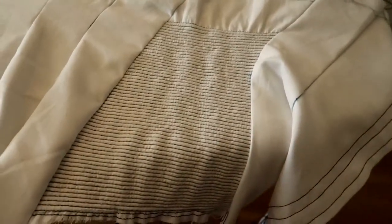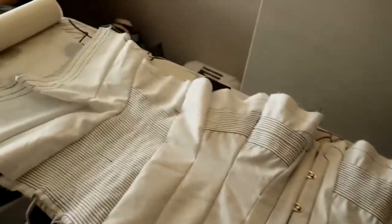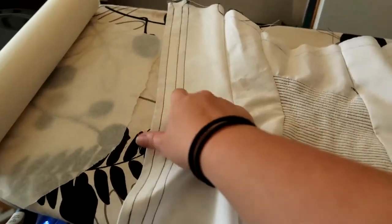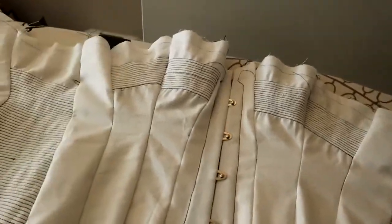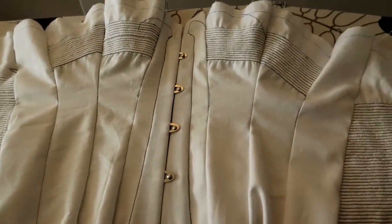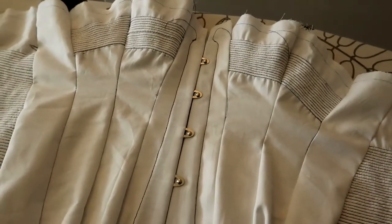I'm going to put some boning channels in this and just make some holes — what do we call them, instead of grommets? This is a mock-up after all. I'm pretty pleased with a lot of it, and not pleased with other aspects — that's why we make mock-ups. I'm going to do some boning channels, and I'm lazy so I don't want to cut strips for a mock-up.